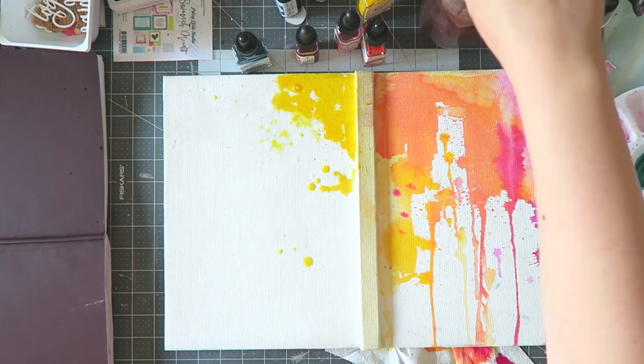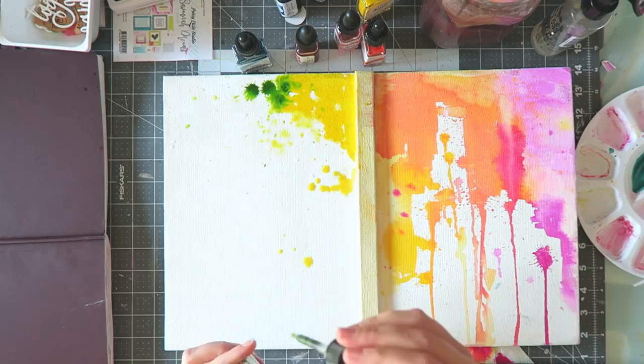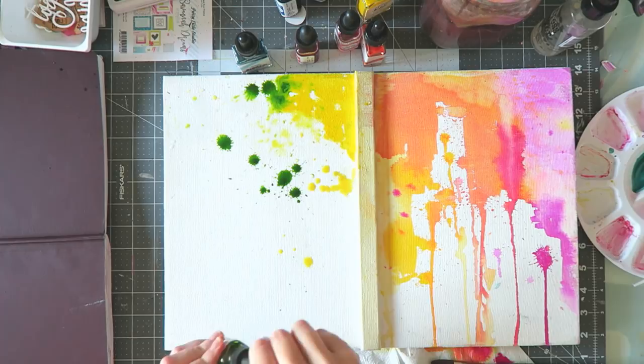So I wanted to show you how I painted it — super, super simple, very, very easy to do. You can totally do this yourself, you don't need any skill. You just need to have some color. And I did gesso this before I added my watercolors.